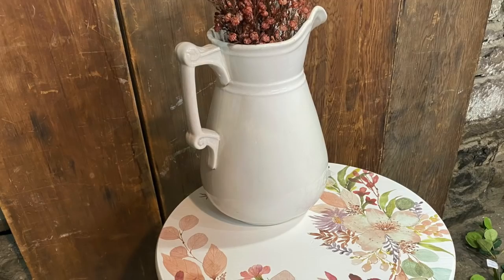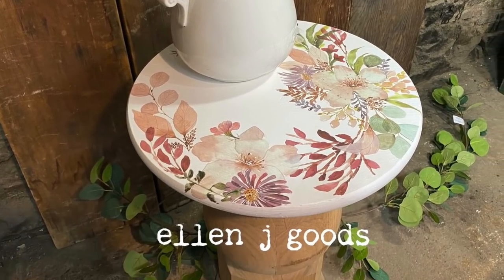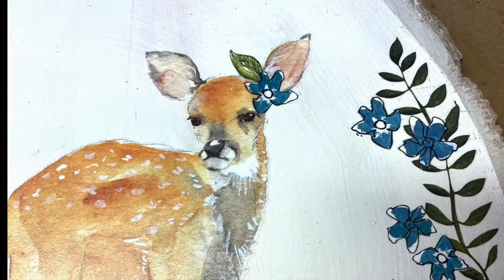Imagine a transfer pad just full of florals and foliage, birds, and woodland creatures. Who doesn't love a sweet little woodland creature?